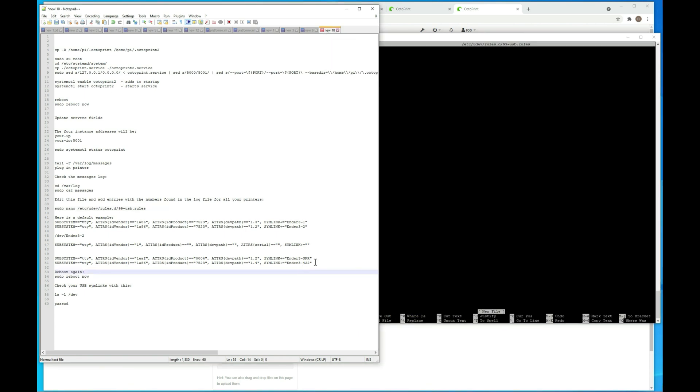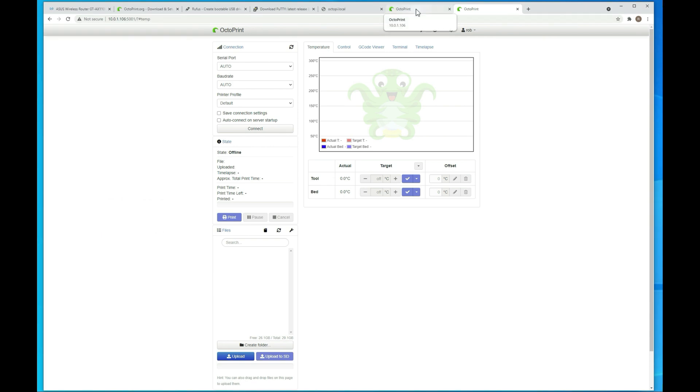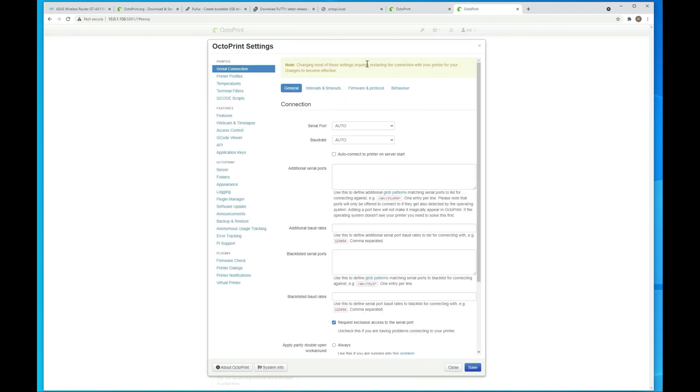We want to add these two lines we just created to the rules file and then save it. Now let's hop back over to our instances. Go to instance 1, then Settings, and under the serial port we want to put /dev/ followed by the name of the instance we created. The first one I'm going to set as my SKR board. Then on the second instance, it's going to be pretty much the same thing — /dev/ender3-422.